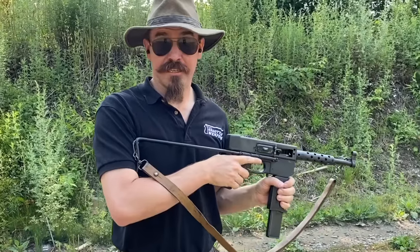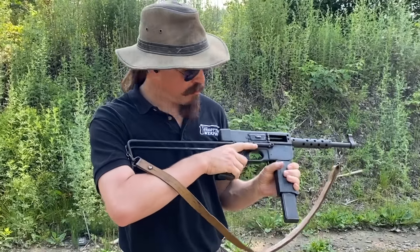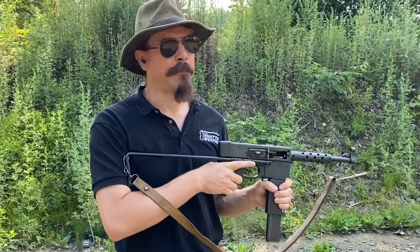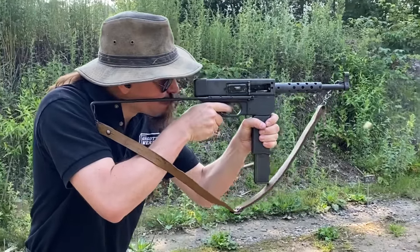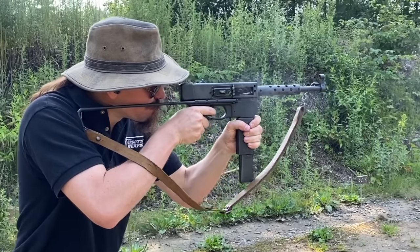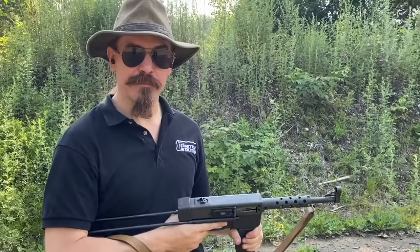That is extremely easy to control. It bounces a little bit, but minimal recoil — just pop, pop, pop, pop. I can even pretty much keep a sight picture through that while I'm shooting.